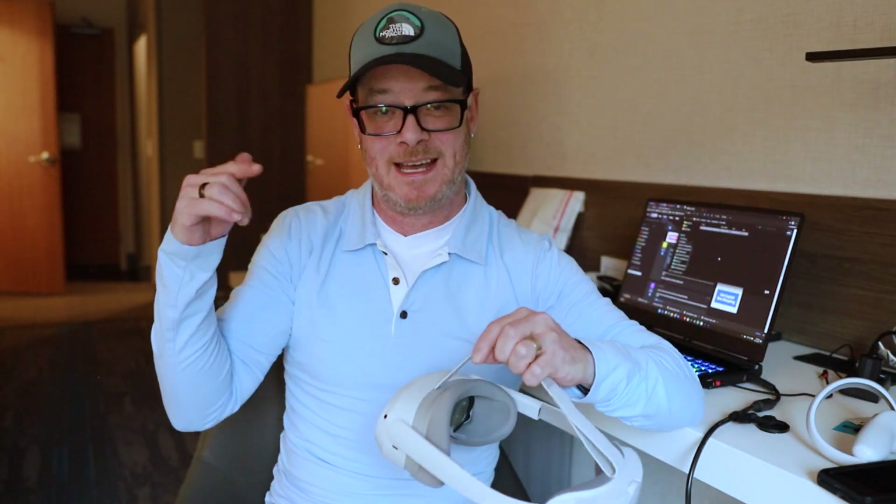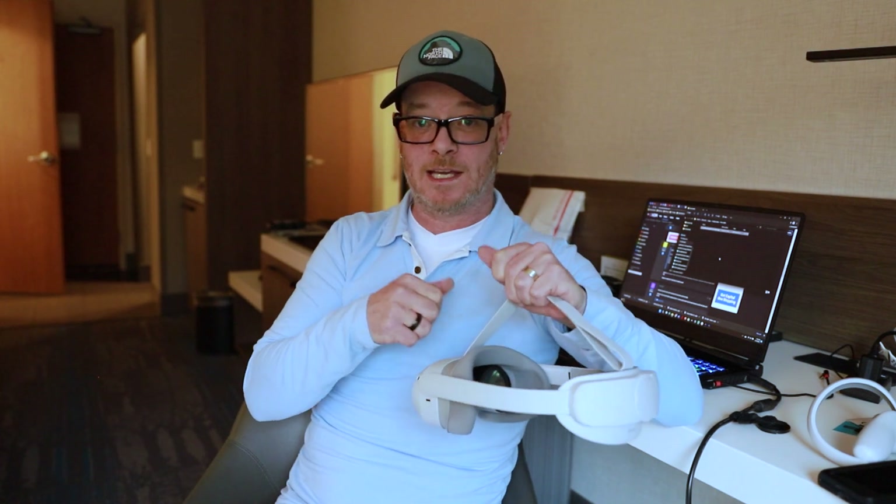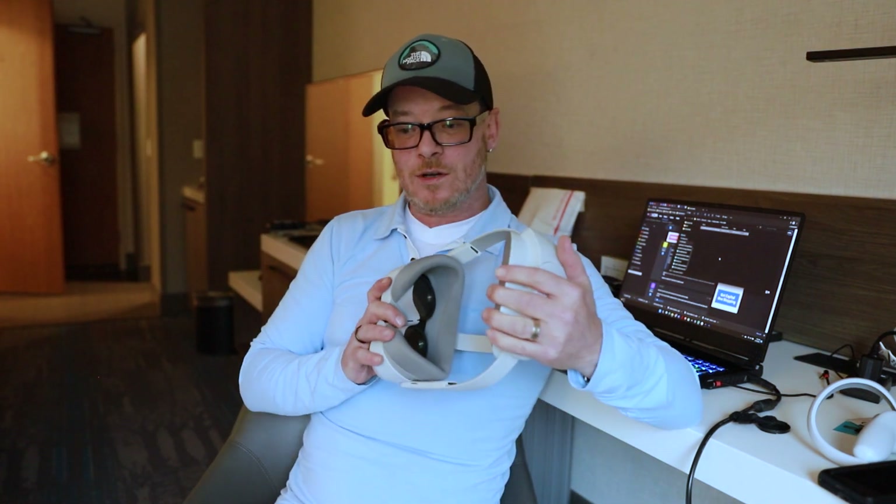Easy peasy. If you guys have any questions, please ask down in the comments below. Be sure to give the video a big thumbs up — that really helps the channel. Hit the subscribe button, I will be back with more videos. Super short video today. Thanks.